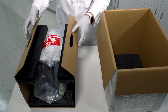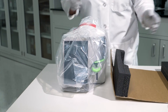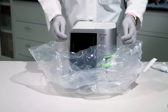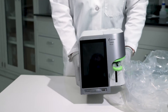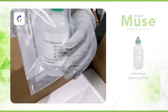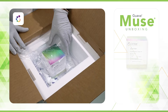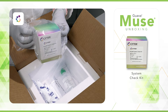Pull the instrument out of the box using the carrier handles and place it with the box insert on a stable surface. Open the plastic covering and place the Muse on a stable surface away from any equipment that vibrates. Next, locate the reagent shipping box. Inside, you will find a vial of instrument cleaning fluid that is necessary for proper maintenance of your instrument. There is also a Guava Muse system check kit, which is required to assess instrument performance.